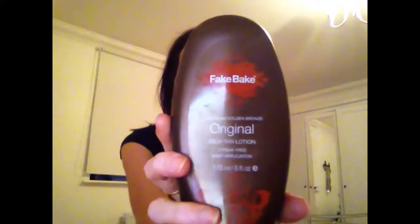As for actual proper fake tans, at the moment I'm using this one by Fake Bake, which I really really like. It gives quite a dark tan — I do like dark tans. But because it is quite expensive, I'll probably only use it if I'm going out out.